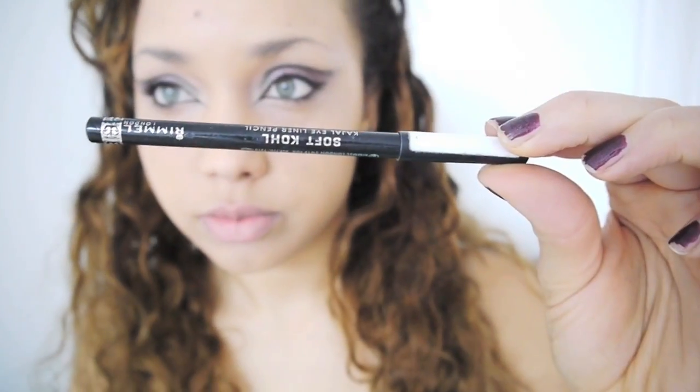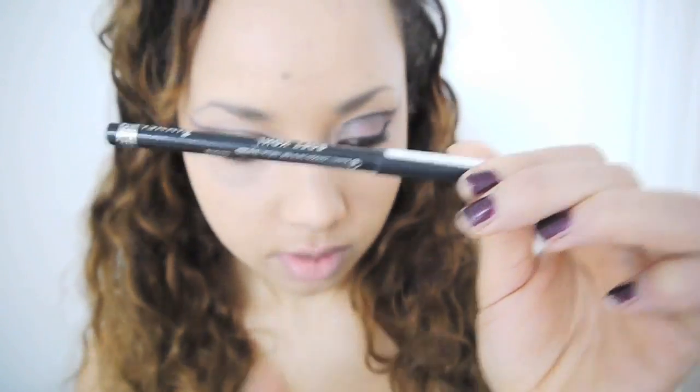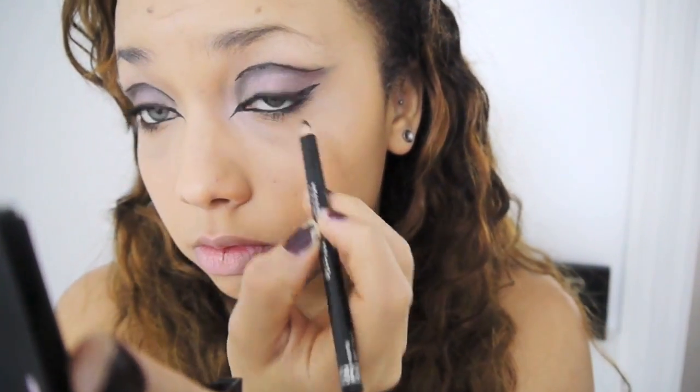I'm also going to do my bottom lashes. I don't always do this, but it was on the image I was working from, so I thought I'd do it. Then I went in with my Soft Coal liner from Rimmel, just because I thought the gel liner didn't give the effect I wanted — it wasn't black enough, so I just added some coal.